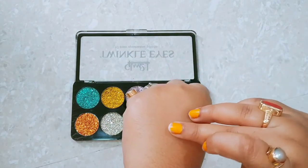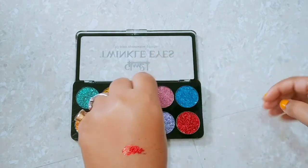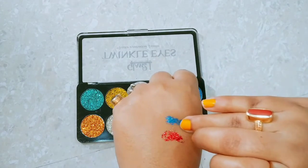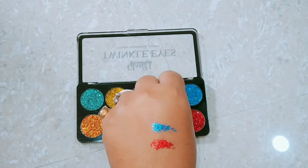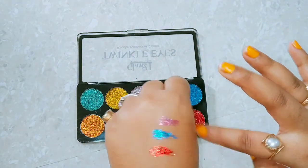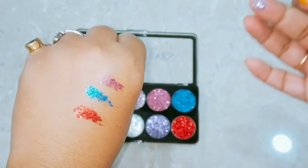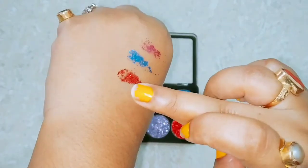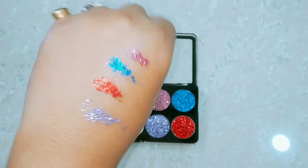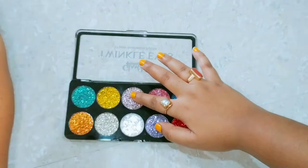I will show you the swatches now. This is the red color. The most beautiful is this blue color — you can see it, it is very beautiful. Then there is a light blue color which is very pretty and very shiny. There are some chunky glitters, but the application is smooth like butter.